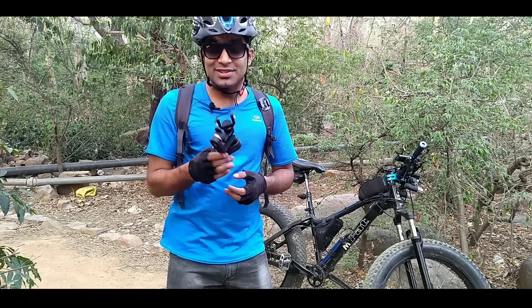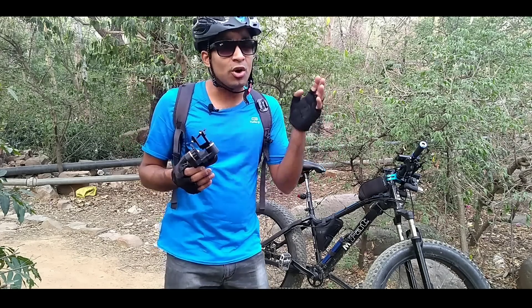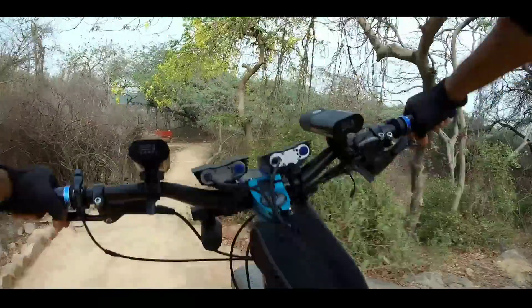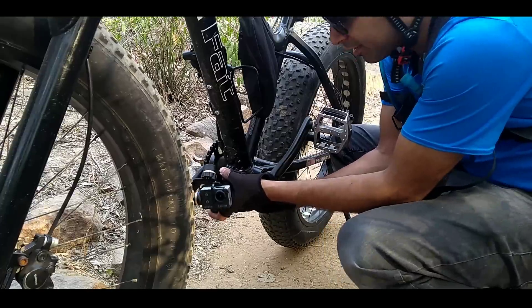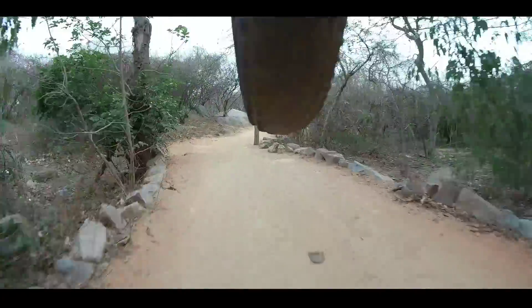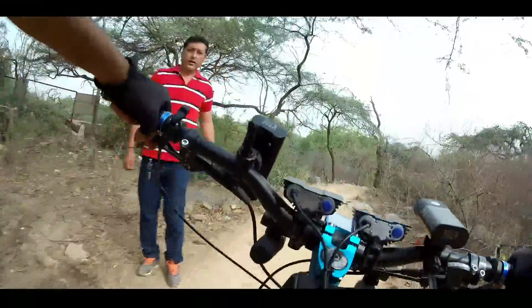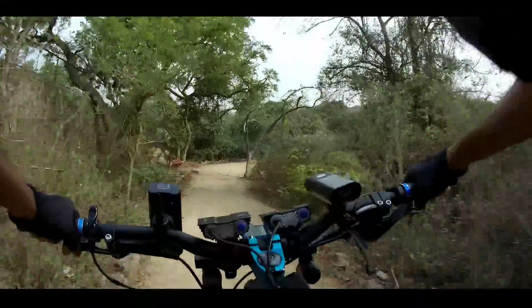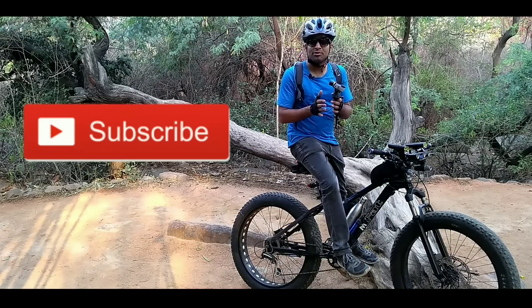Hey guys, this is Fadweckerwebill. In this video, I will be explaining what an action camera gimbal is. I will also be telling you some innovative ways how to use it. Before I start this video, make sure you subscribe to this channel, because I come up with such stuff every week.